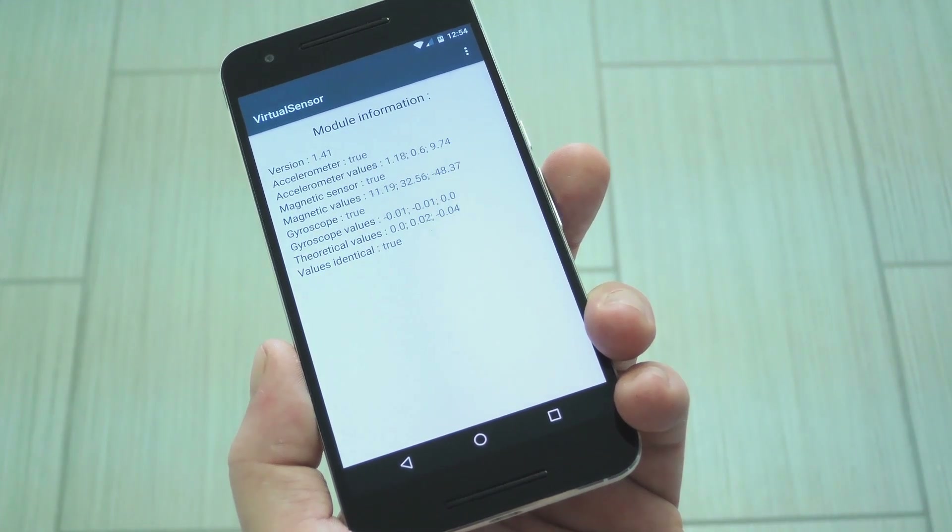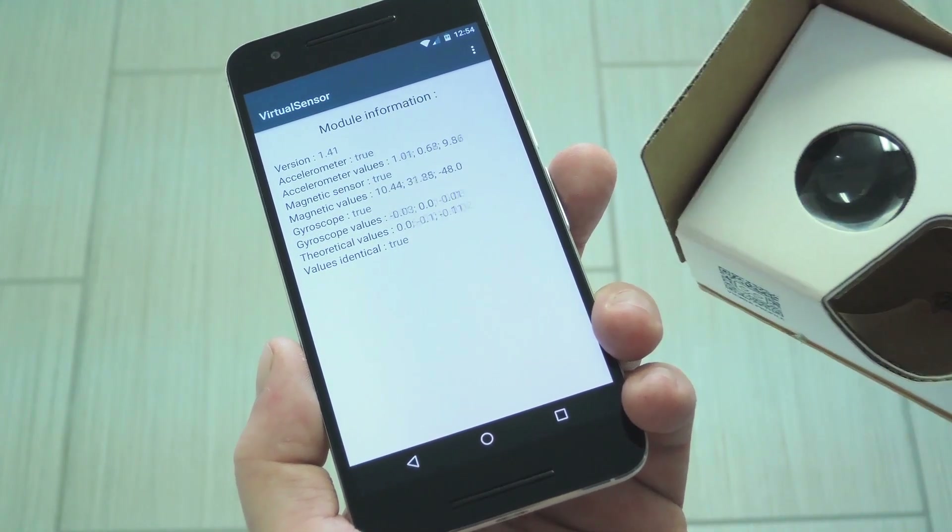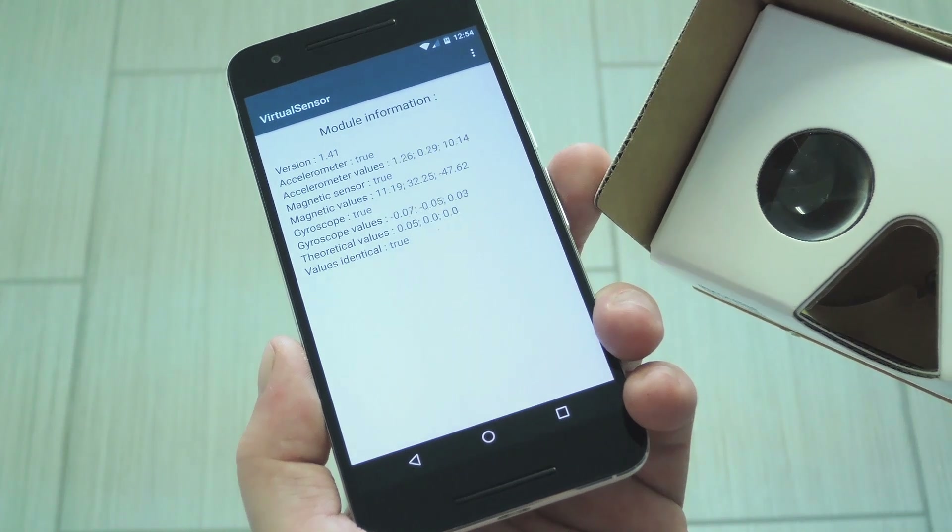Hey, what's up everybody? It's Talos with Gadget Hacks, and today I'm going to show you how to use apps like Google Cardboard and Photosphere if your phone doesn't have a gyroscope.